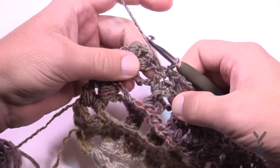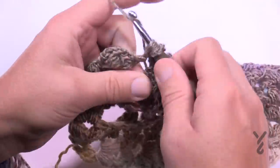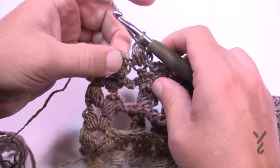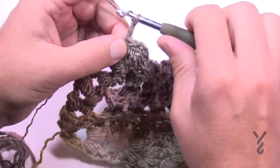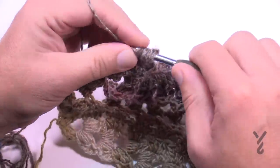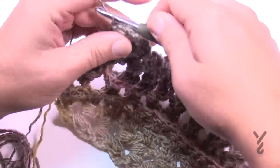Coming to the last section before the edge: chain three and lay a puff there. Then slip stitch into the chain two space and chain up three — 1, 2, 3 — and right in that same slip stitch spot do another puff. Then slip stitch into the top of the last puff to conclude the project.